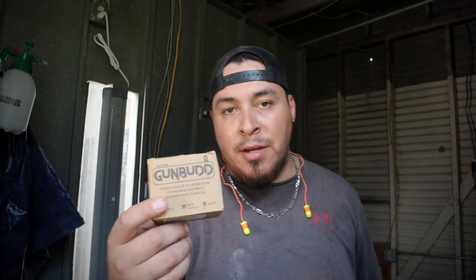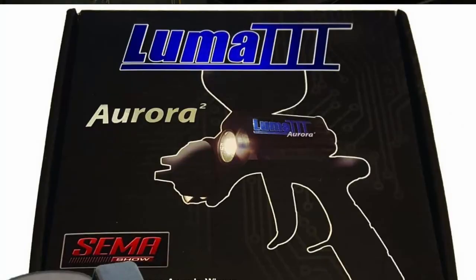This is the gun bud — I'll link it in the description box below. It's supposed to be one of those spray gun LED lights. I was trying to do some research to find one of those lumen lights, but they have different names and I was having trouble, so I just went with this one.